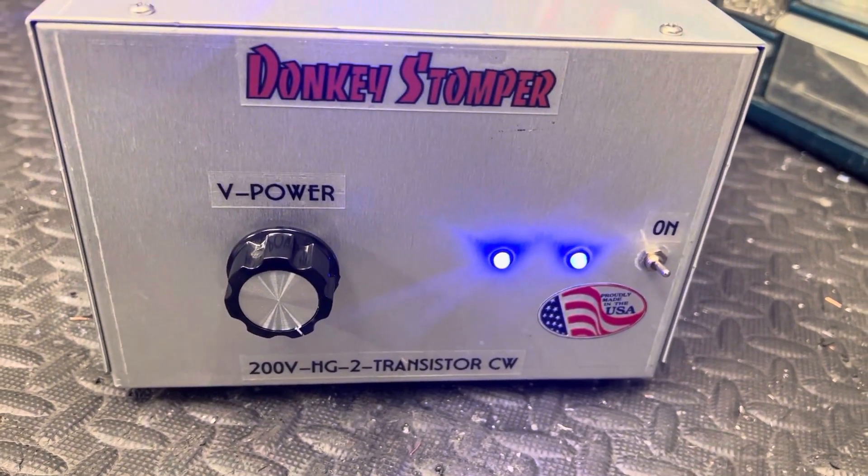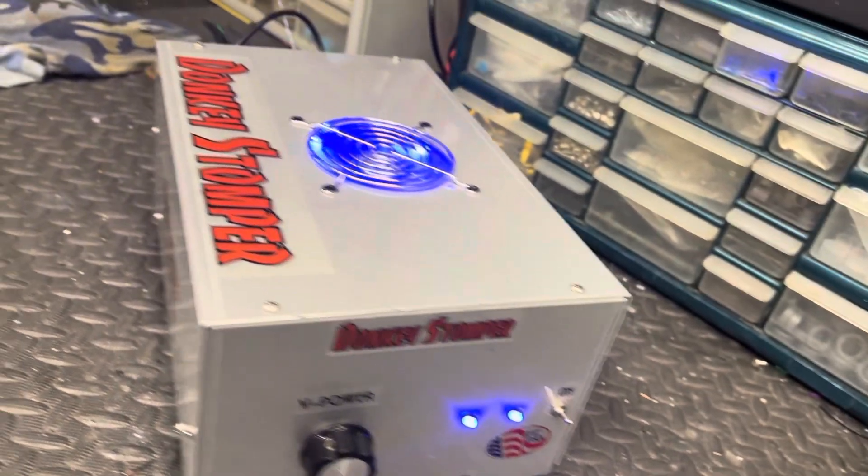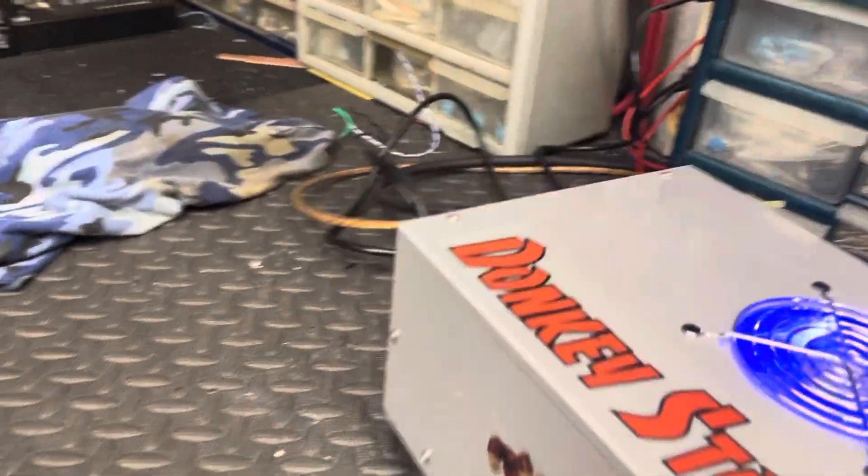We've got a Donkey Stomper Turner V HT 2-Transistor CW Transmitter. This is a Class C and it's made for a driver.